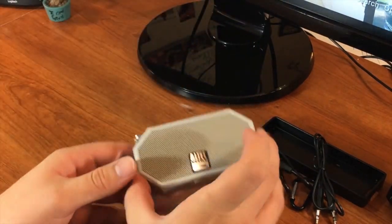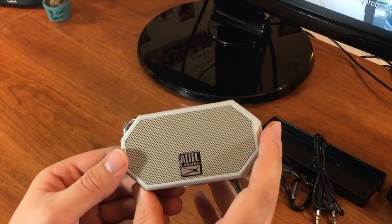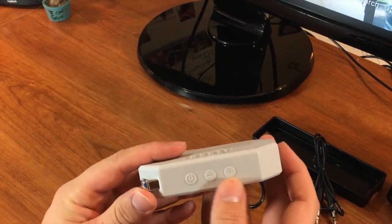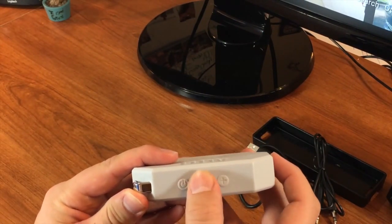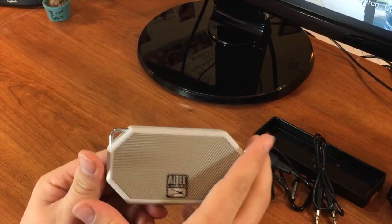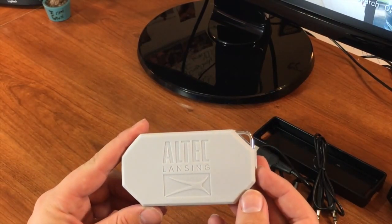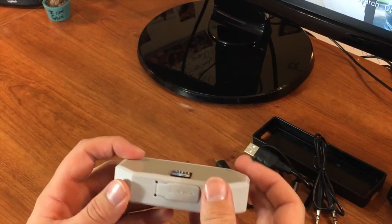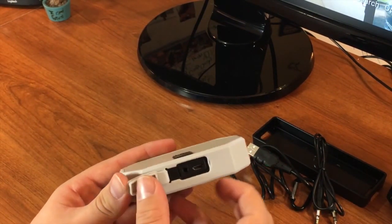Pulling out the speaker — the speaker has a nice design with a metal belt loop clip on the top of it, with a power button, a minus button, and a plus button for lowering and raising your volume. The speaker seems durable with a polyurethane plastic coating, along with a cover on the bottom to cover up your charging port and your 3.5mm jack port.